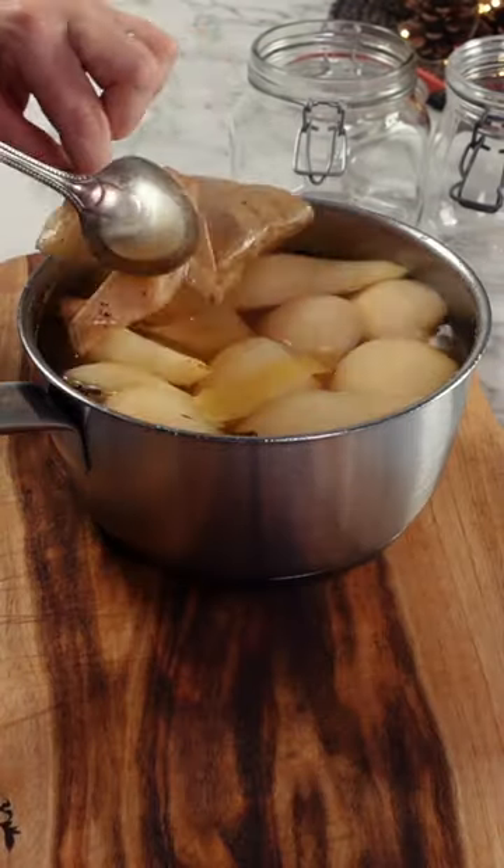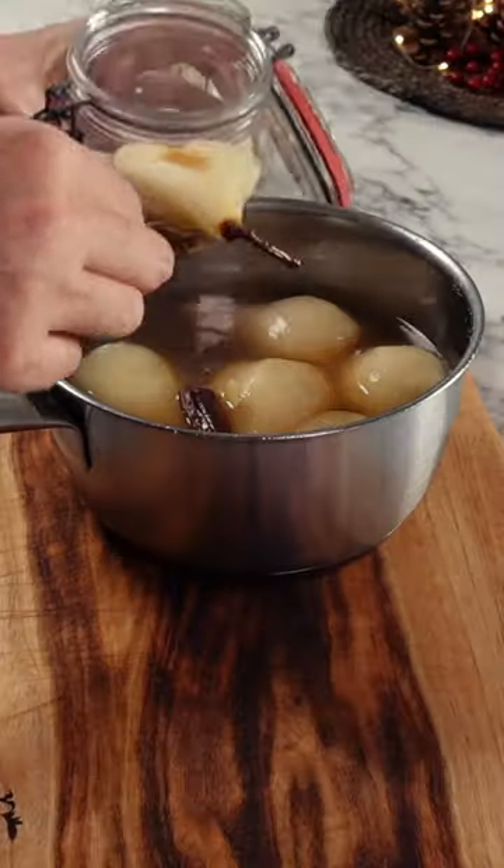When you can place a knife through one of your pears they're done. Just place them into a sterilized jar along with all of the juice and the spices.